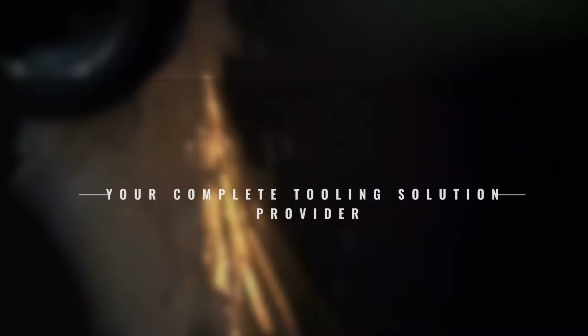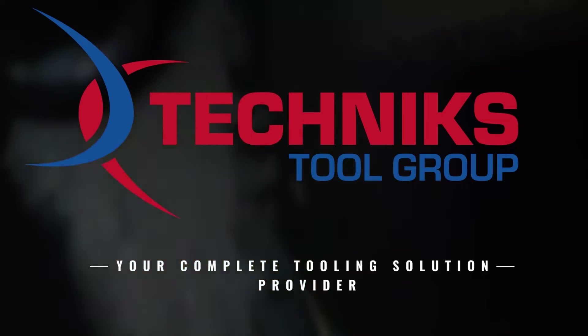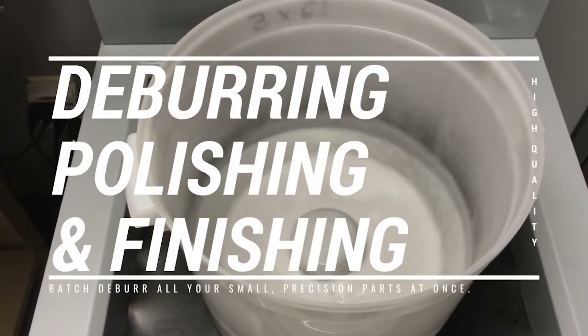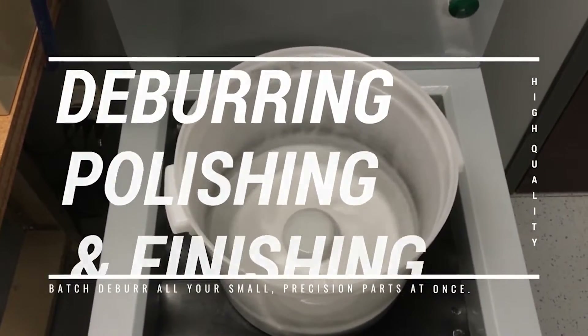Welcome to Technics Tool Group USA, where precision and perfection are paramount in the world of manufacturing and CNC machining. Deburring tools have revolutionized the manufacturing and CNC machining world.